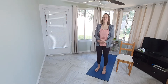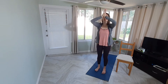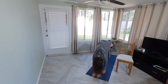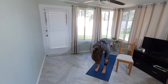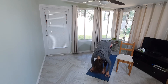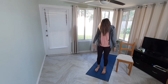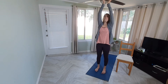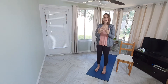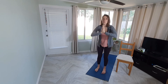At the top of our mat, inhale and raise those arms up; exhale, forward fold all the way down. Inhale, halfway lift — flat back. Exhale, forward fold. Inhale, press down through those feet, lift up and reach the arms overhead. Exhale, palms to heart center. A couple more times: inhale, arms reach; exhale, forward fold, bending your knees as much as you need to. Inhale, halfway lift; exhale, forward fold.